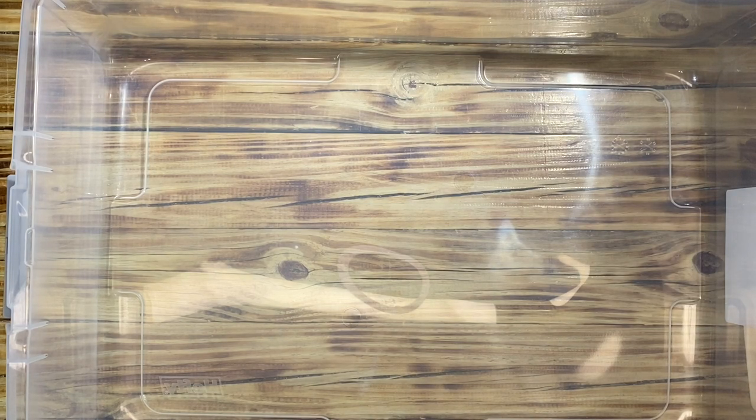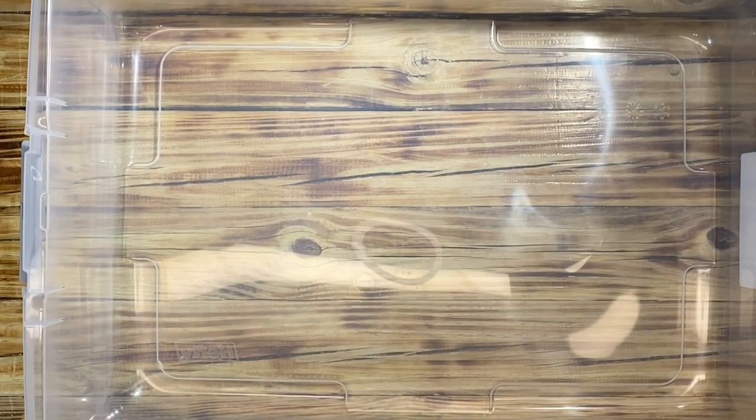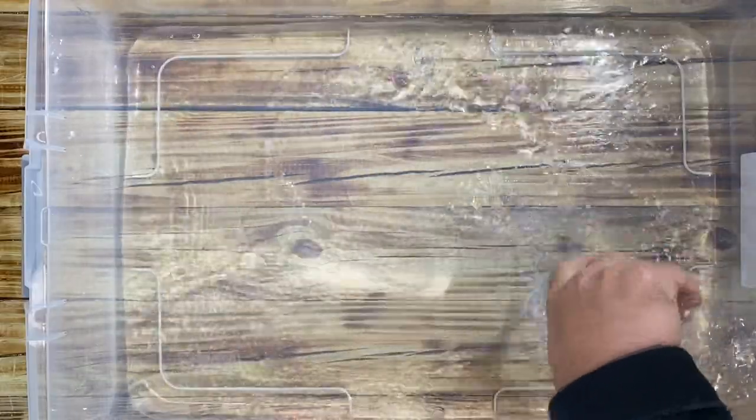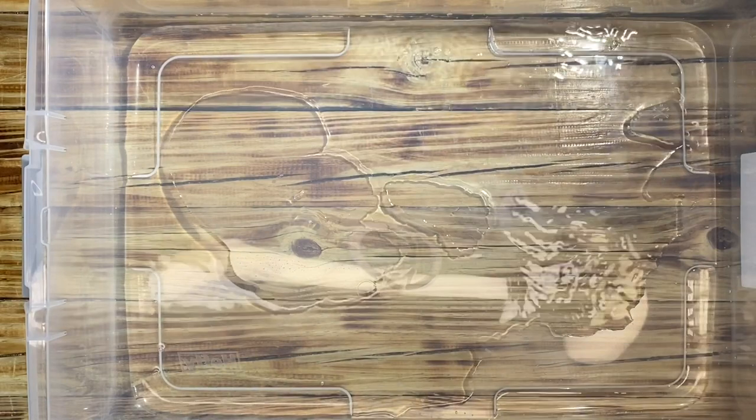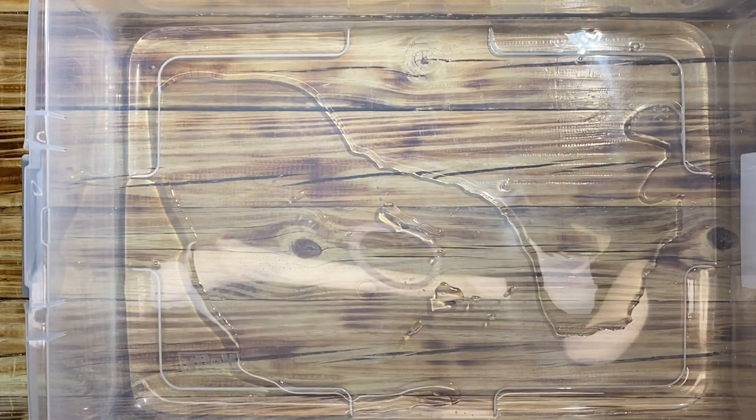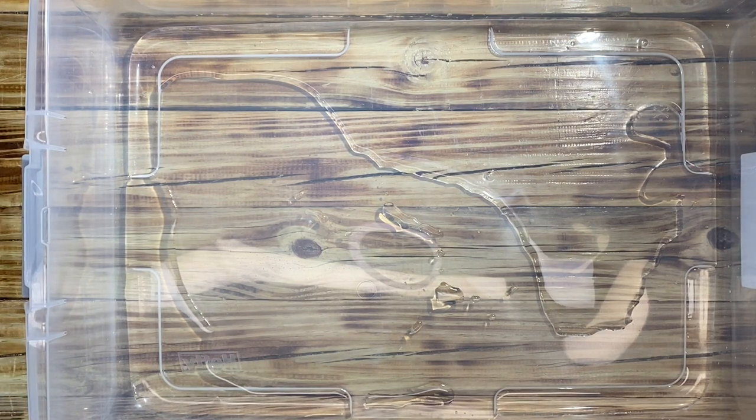We're going to use my humidity chamber, which is a fancy word for just a tub from Target. I'm going to put one bottle of Poland Spring, which is 16 ounces. Then I am going to place several grates into the chamber.